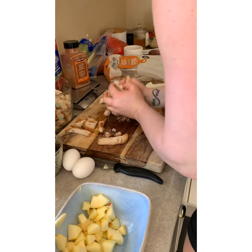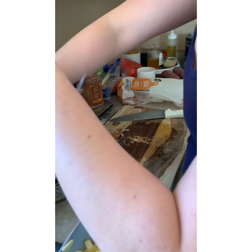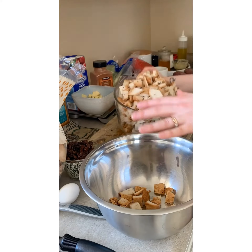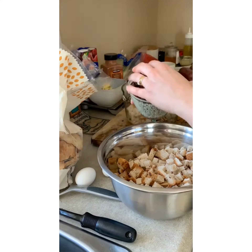While the apple mixture is softening, cube up the bread. I use a whole bag of bread just because we usually double the recipe. Then just split that into two bowls — this is a double recipe, so there is a lot to take care of here.